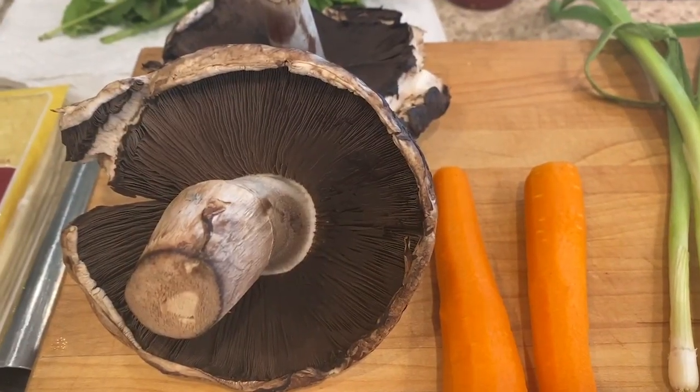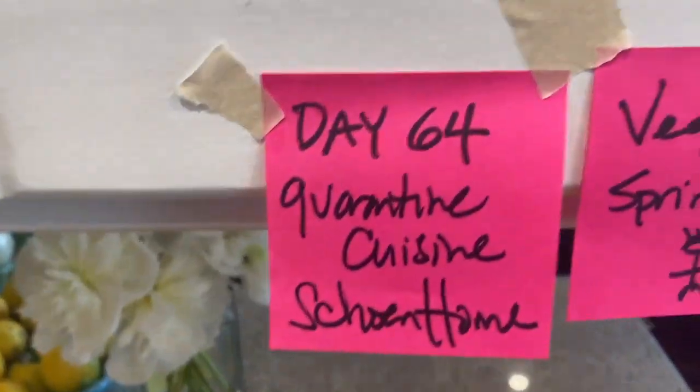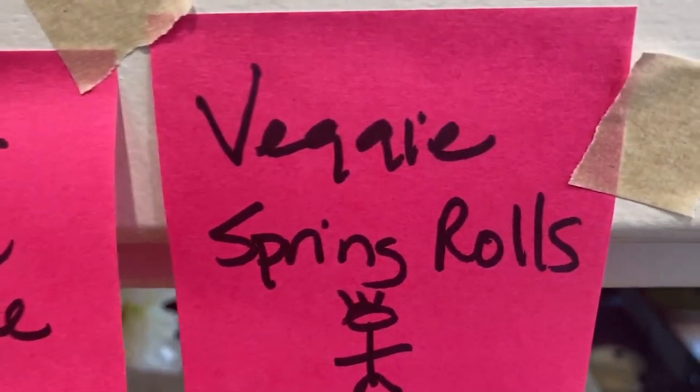Hey guys, it's day 64 and we want so much more. Oh my goodness, 64. Quarantine Cuisine, Shona's home, and we are making vegetable spring rolls. Oh wee! It's gonna be good. This is gonna be really fun.